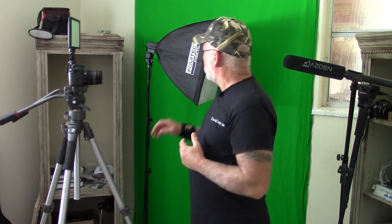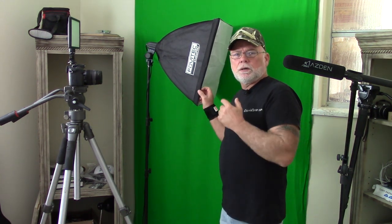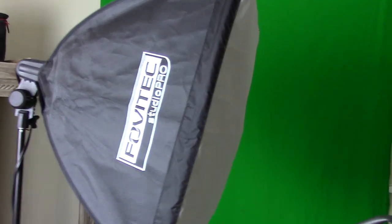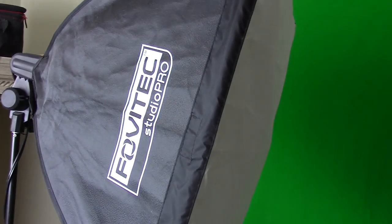For lighting, if I'm working in the studio, I have a couple of Fovitec Studio Pro light boxes. I've got one over here which is lighting this scene now. I've also got, as you can see in the background, a green screen. I haven't used it in a while, but if I should need it, it's set up and available for me.